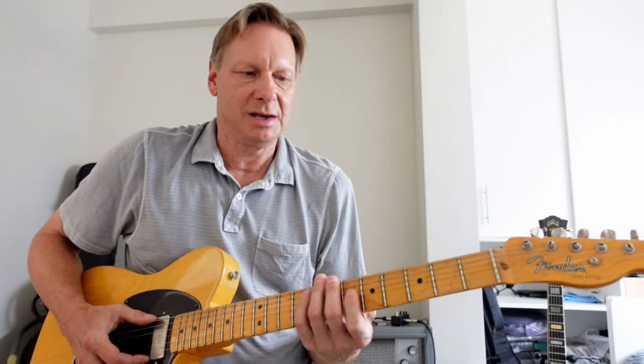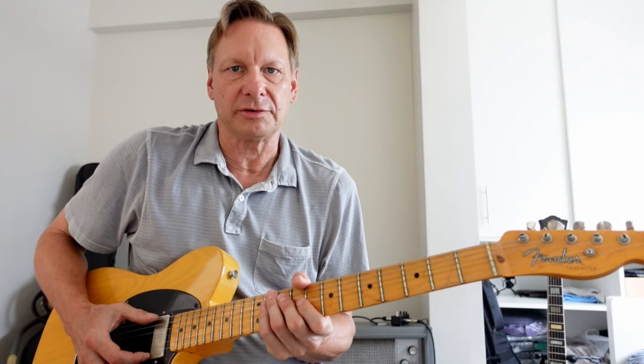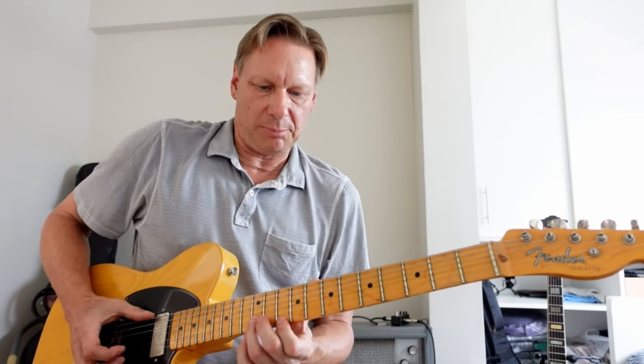I'm using the bridge pickup. I've rolled off some of the tone, and of course you could use different pickup combinations as well. You could add some gain to your amp settings if you like that tone. So I'm playing the bottom end low E note.